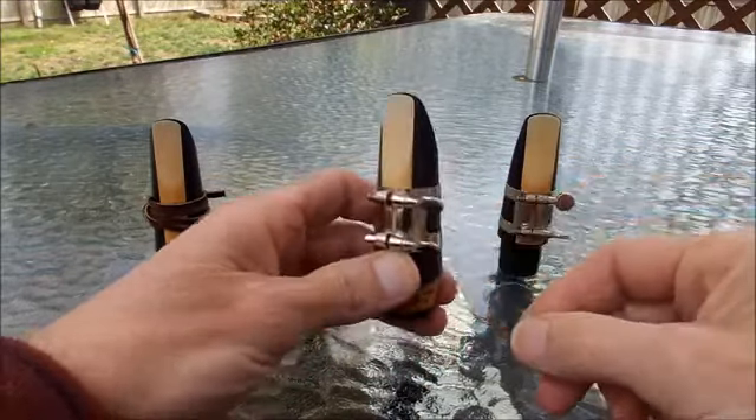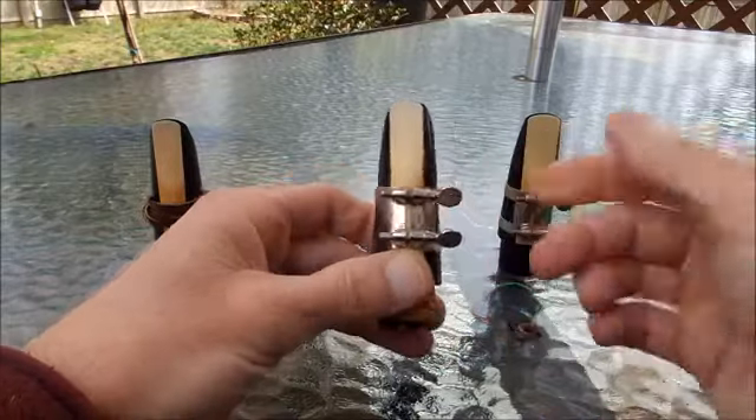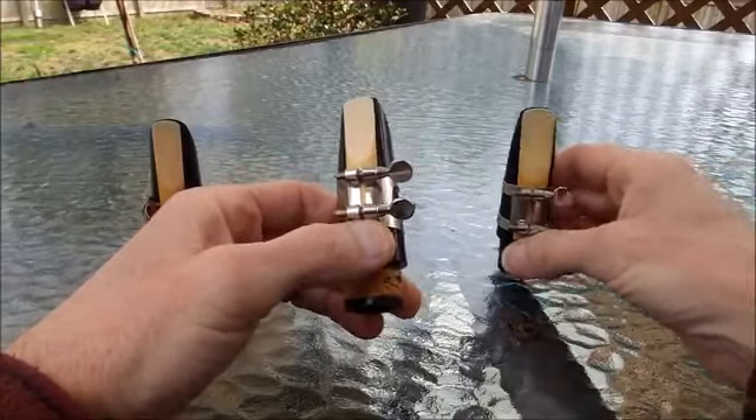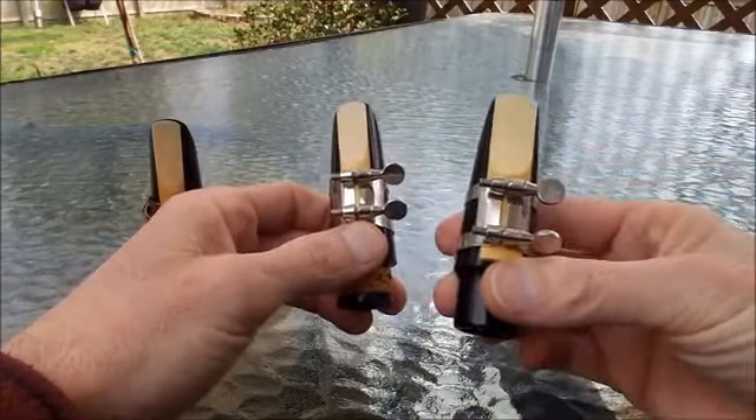So you get it all lined up that way, snug up the reed, and it should be good to go. That works well for the saxophone mouthpiece.